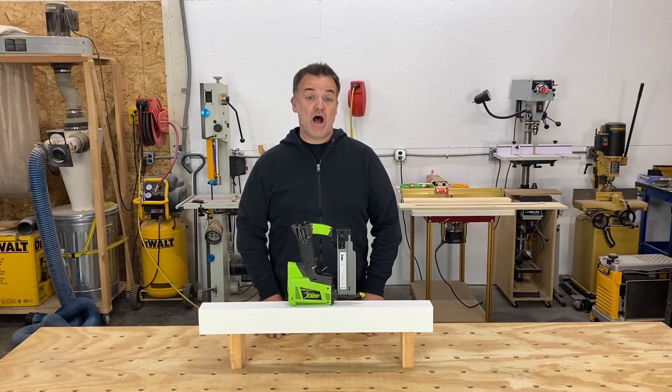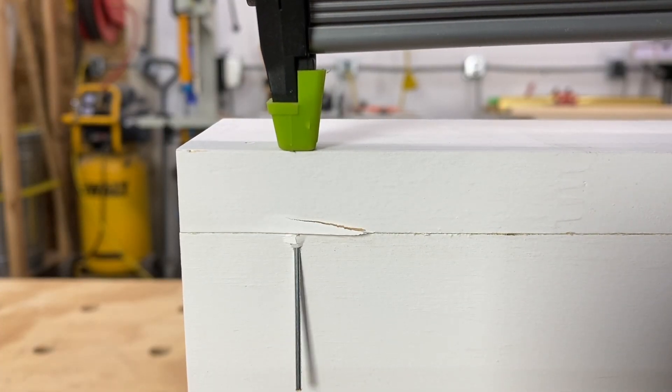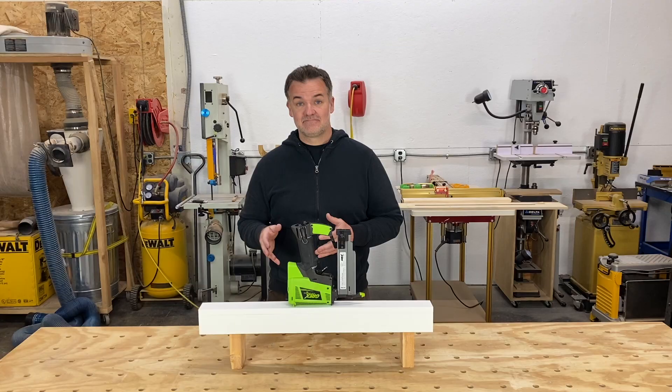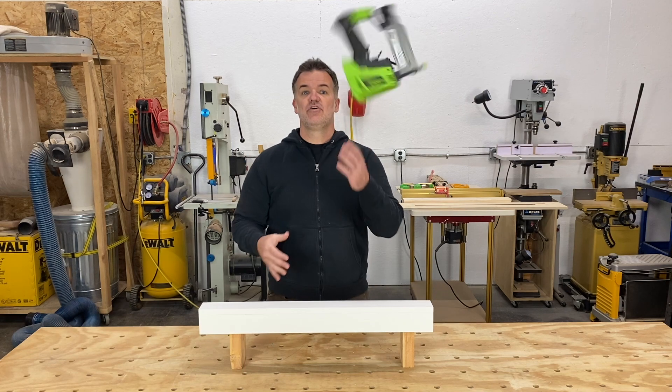Hey guys, today's video I'm going to show you how to prevent nail blowout. You know that dreadful feeling you got when you saw the nail shoot through your finished work? Well, it's time to take back control and show those nails who's boss.